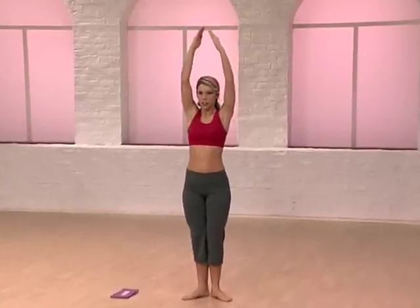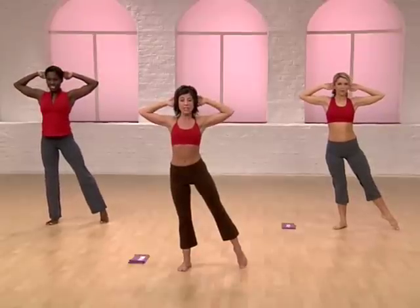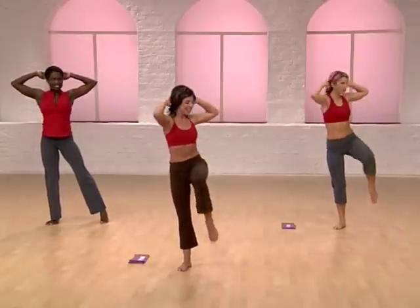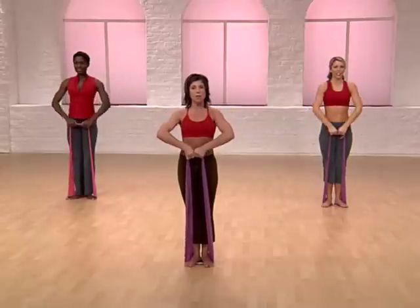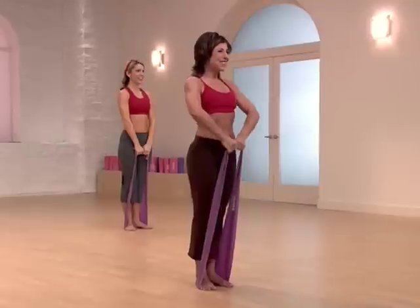Crisscross. Take your hands behind your head. Take your right toe to the side. Beginners, watch Kelsey — keep your toe grounded. All others, add a knee lift. Twist. In. And center. Good. Don't forget about the inner thigh here. Really push those heels together hard. One more time.